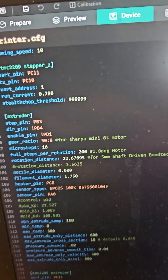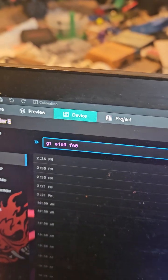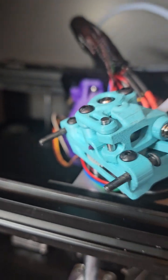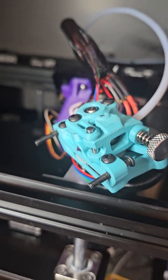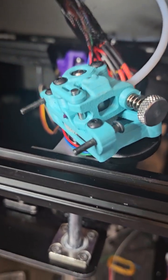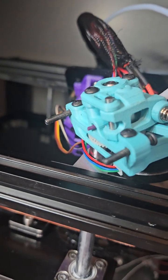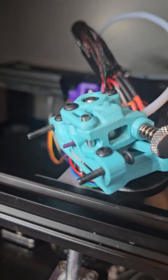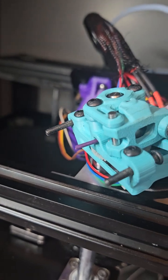I'm getting ready to extrude 100 millimeters. You can see where I have the film put. Let's hit the command. This is using the extruder gear ratio setting.